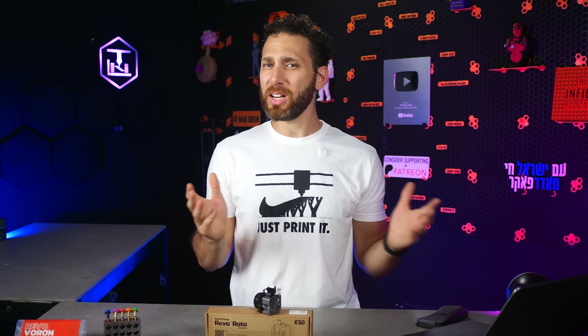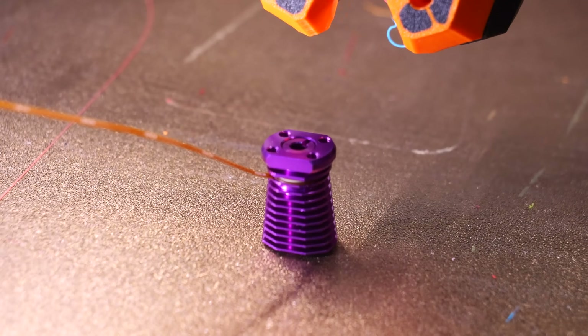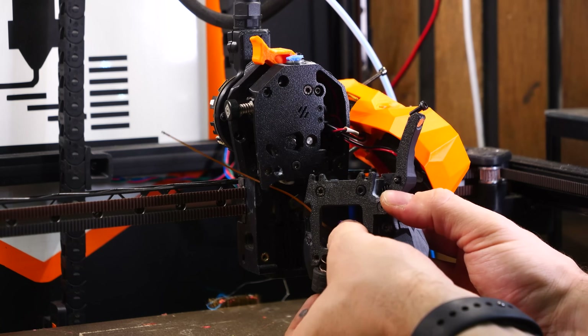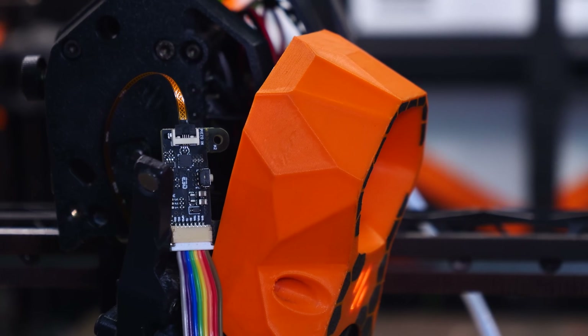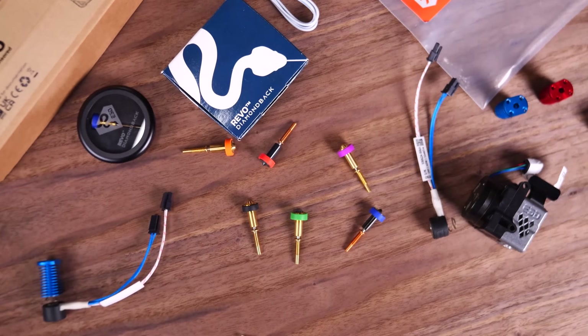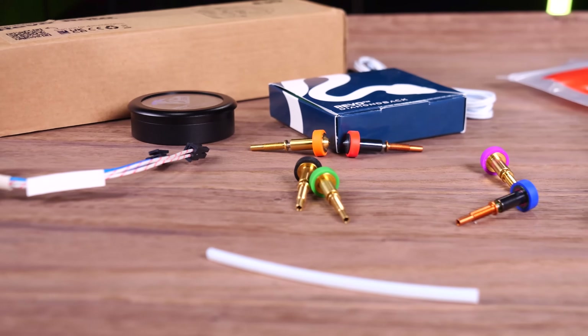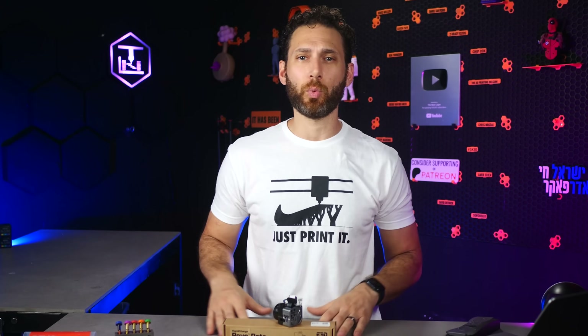Even if you know a bit about the Revo ecosystem already, stick around to the end, because I actually managed to get my hands on one of their next-generation products, which is going to make one of the most popular upgrades out there 100% obsolete. E3D didn't sponsor this video, and they've never actually paid me anything. They did send over a bunch of products for me to play around with, but I was under no obligation to even make a video about them. I just thought it would be really interesting to explore the direction they're taking and share what I learned.